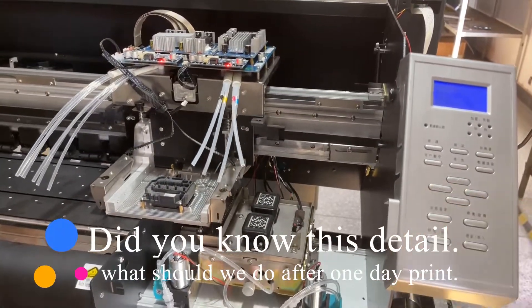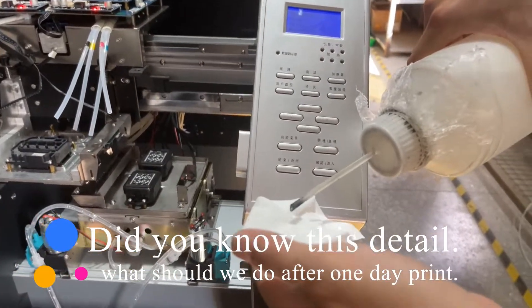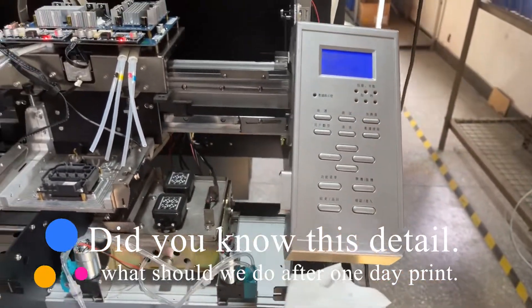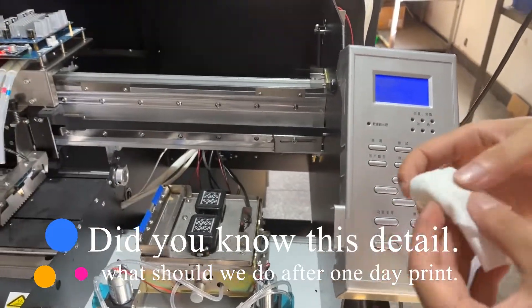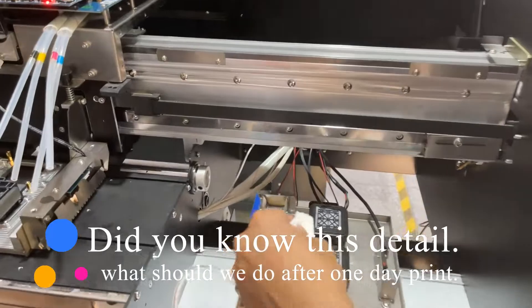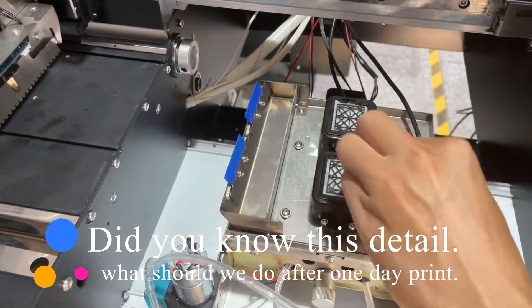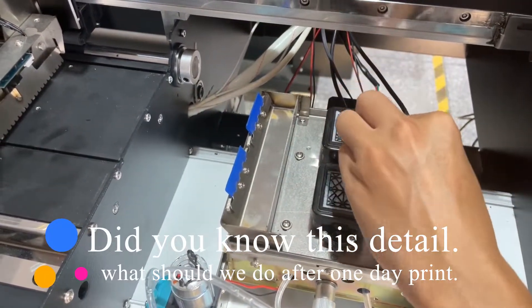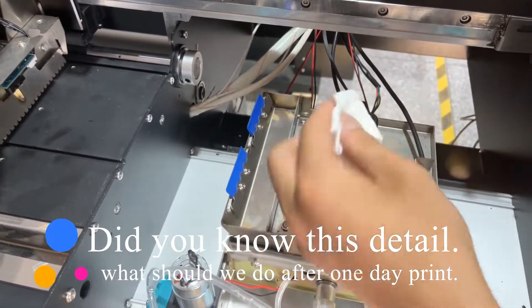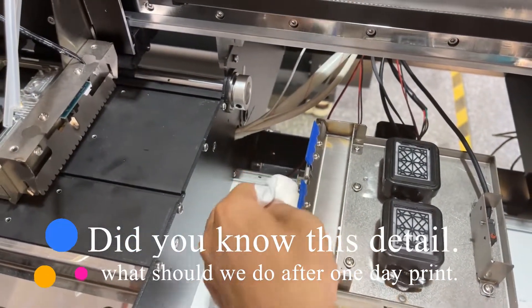After one day of printer work, how can we clean our printer? First, we need to pour out the pool water. Then we need to clean the platform like this, and clean the cap first. And also clean this part.